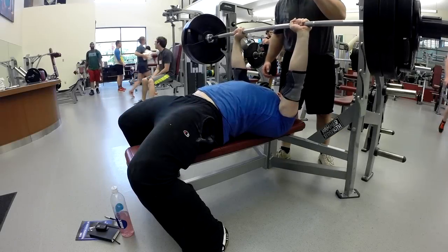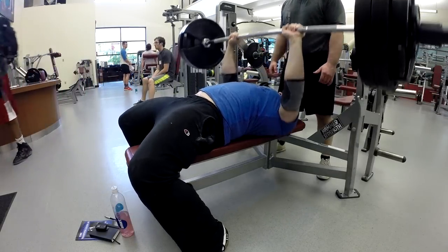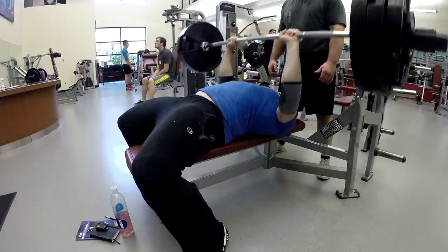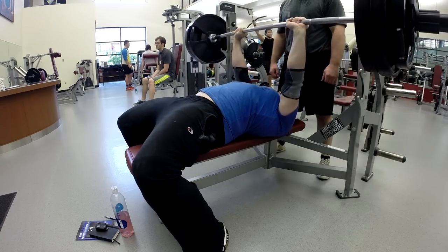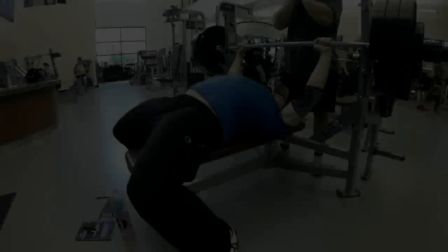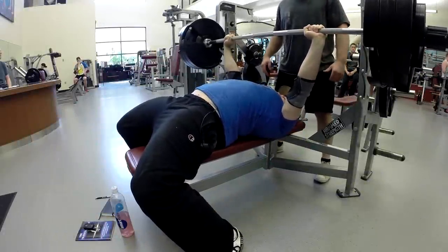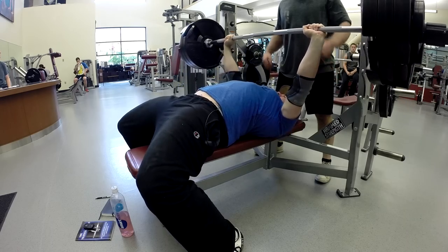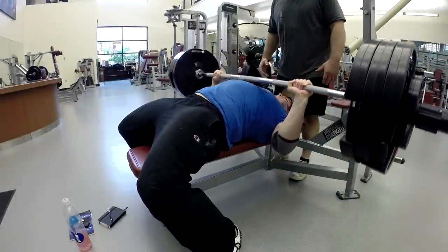Afterwards I did three singles with my competition grip at 335, as controlled as I could manage while trying to keep the speed up. That's one of the things that isn't really set to any plan right now. Because I'm in my meet prep phase, I want to be practicing the movements. There's a time to test, there's a time to build, but I think there's also a time to practice. One of the things that has gotten me in trouble at meet time in the past is that I don't have enough experience or practice with heavier singles and being completely controlled on them.